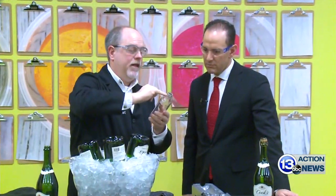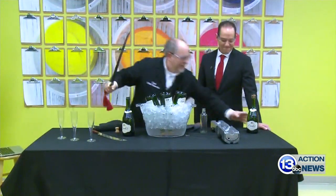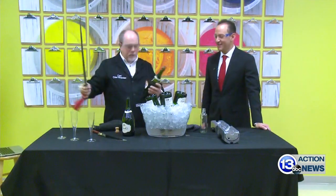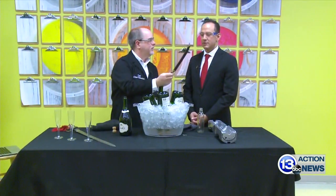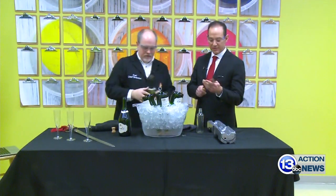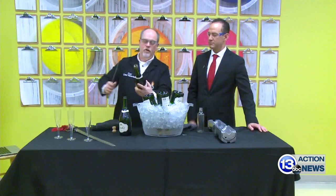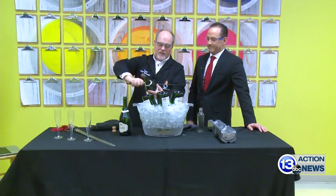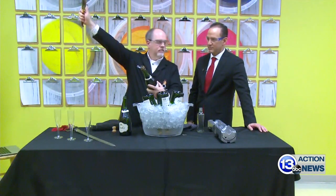It turns out that the seam, where it meets right up at the top — called the annulus — is the weakest part of the bottle. If we apply force there, we can actually break off the top of the bottle. Supposedly Napoleon and his conquering armies used sabers to whack it off. We're going to try that now. This is an actual champagne sabering blade — it has no sharp edges. The technique: remove the cage, hold the bottle, slide the blade down along the seam, and follow through.